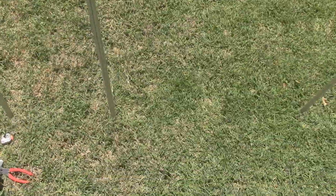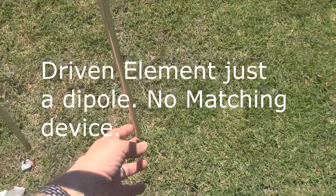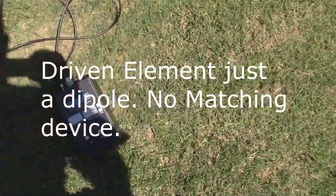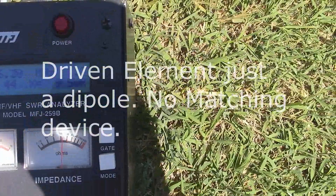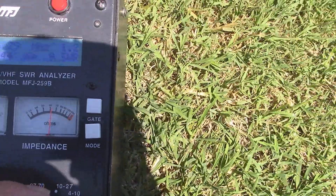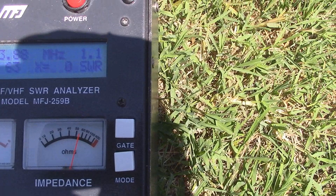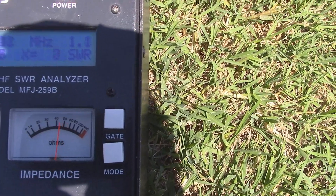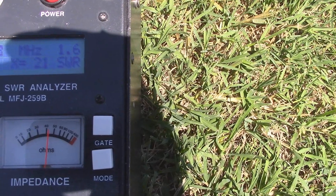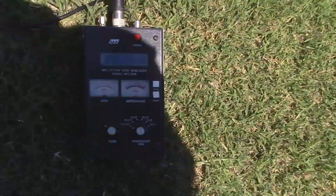On my 2-meter antenna, it's strictly more or less just a dipole. What I did is I kept snipping until I got the right SWR. If we go over here to the SWR meter, you can see the impedance is about 45. Switching it down to 44, you can see it's about a 1.1 SWR at 146. At 147 it's 1.6, and at 148 it's 2.0. So not too bad for just a homebrew antenna.